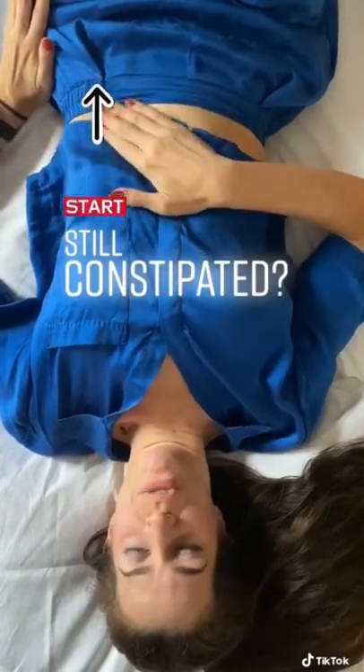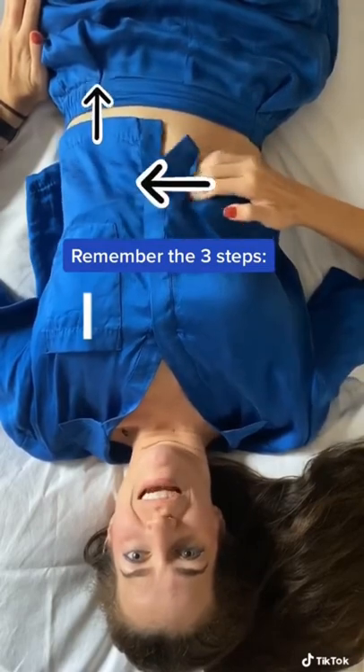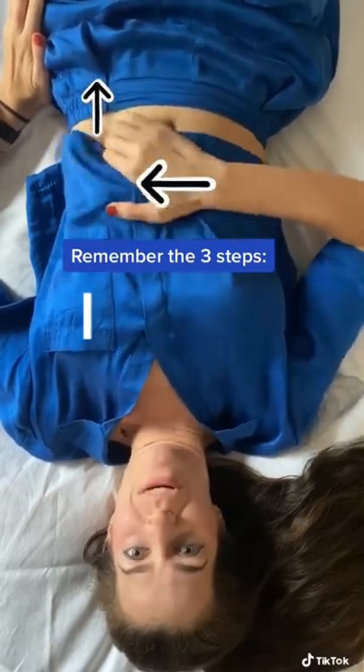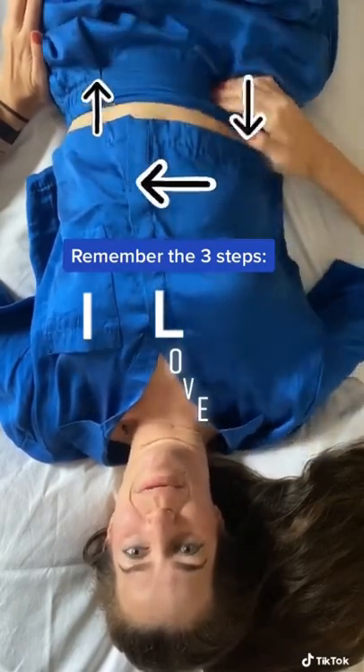Try this massage technique on yourself or a loved one. First, go down the descending colon and then across the transverse colon and down, creating an L with this rhythmic pattern — and it does not need to be perfect.